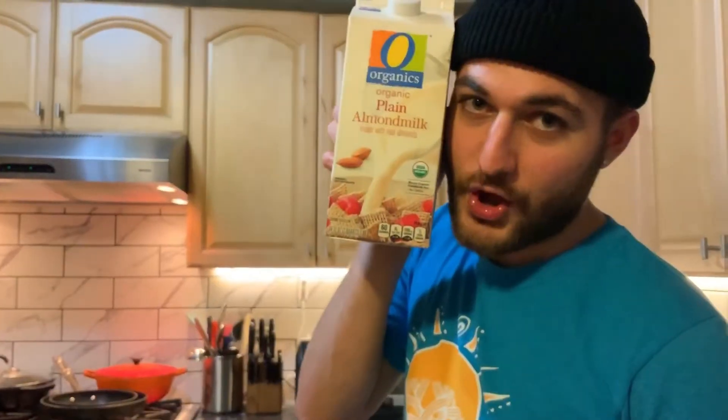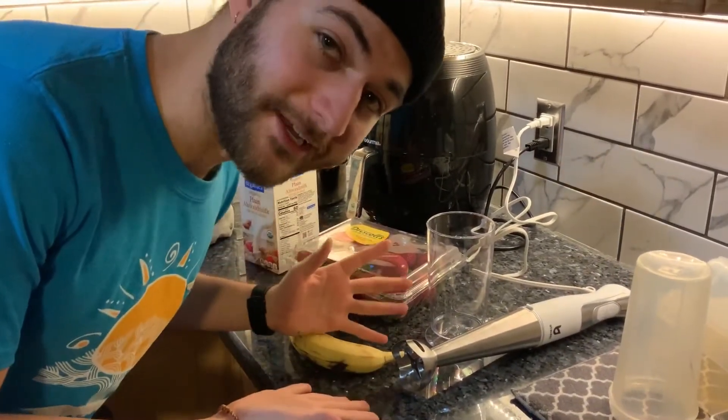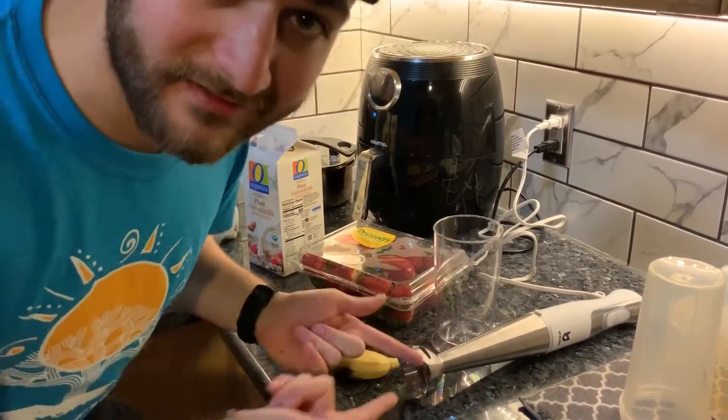So today, what we have is a fruit smoothie that will blow your socks off. The things you will need are fruit, almond milk, chia seeds, and a blender of any type — it doesn't have to be this kind.